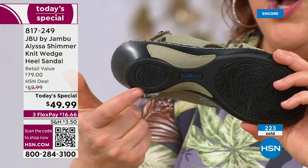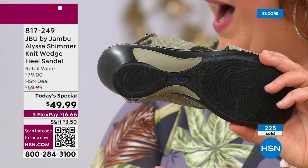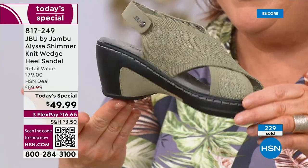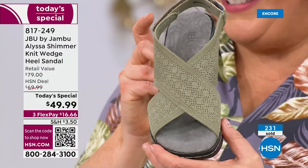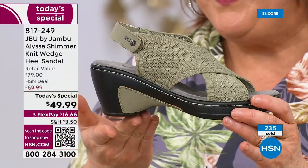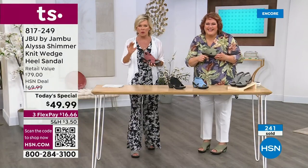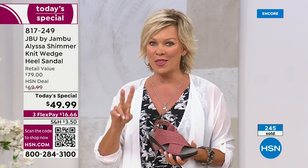This is called the strike zone — look at the surface area on the heel, how big and wide it is. That means you feel stable when you're walking. I was just thinking about summer weddings — sometimes those are in a garden or backyard, and if you're wearing a shoe that's poking through the grass, you're not having a good time. The gray shimmer is outselling the others two to one.